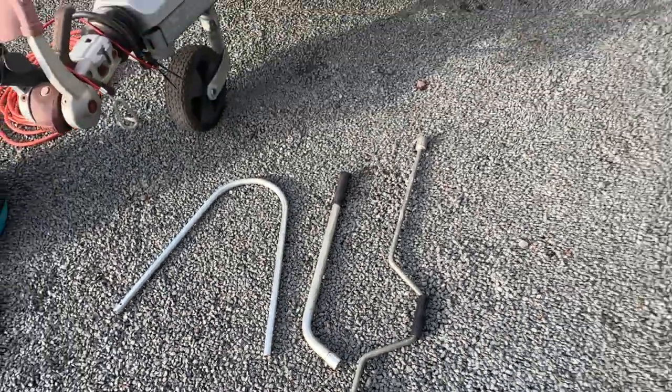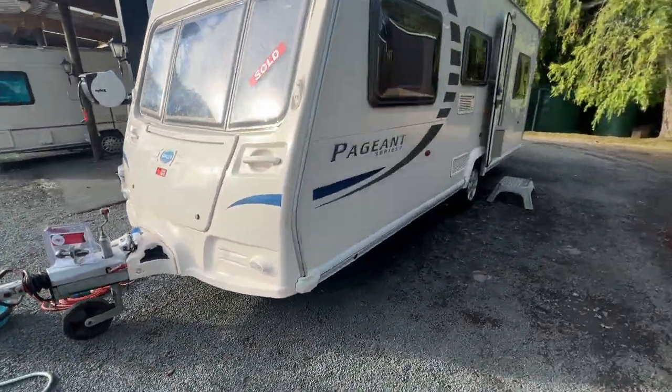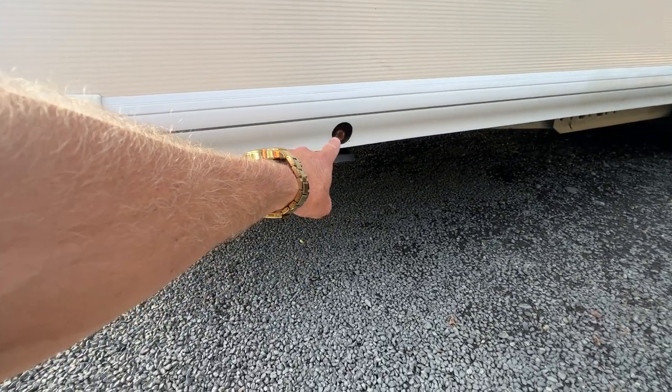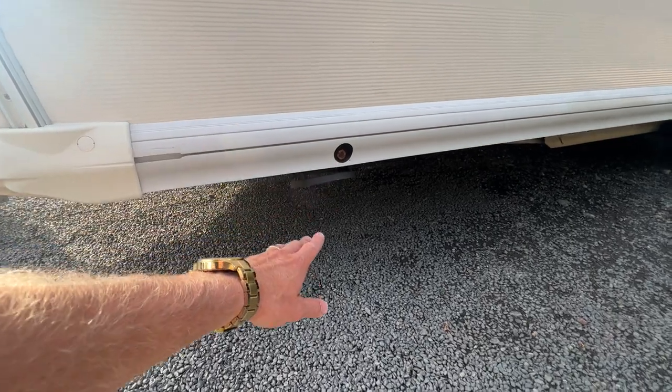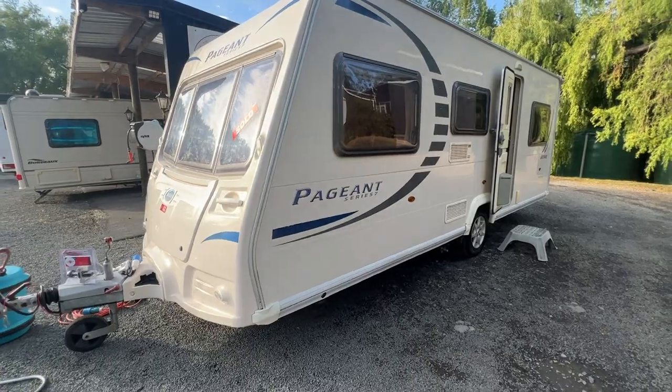This caravan is fitted with stabiliser legs on each corner, so before we get into the caravan we want to attach the stabiliser leg to the point on each corner of the caravan and wind down the legs. Then it will be safe to get inside the caravan without it tipping up.